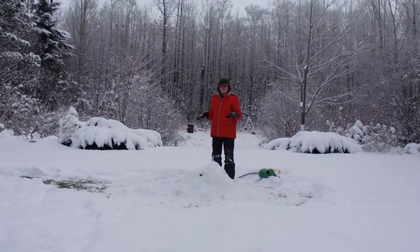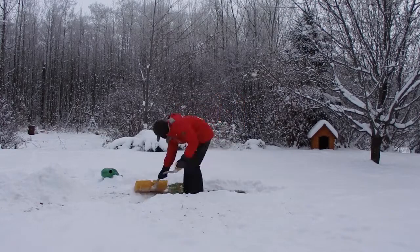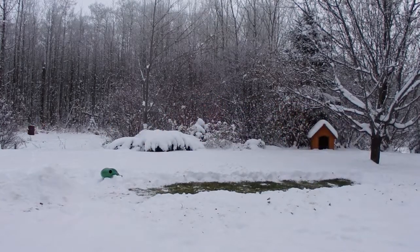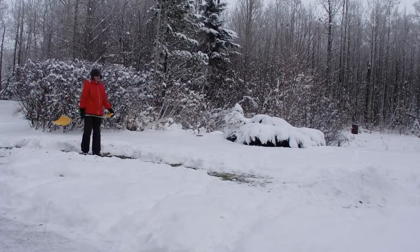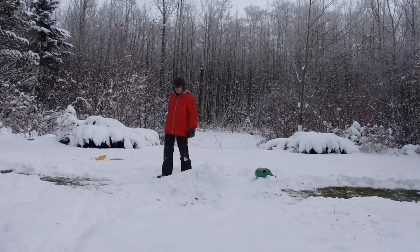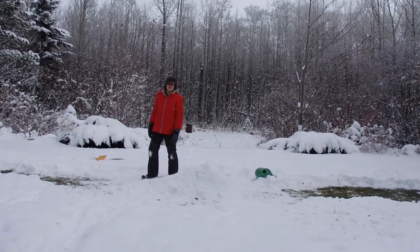Ok, I'm done for now. I'm gonna go in, eat lunch, do some stuff, come back out, and then jump it. Ok, I'm gonna go get my bike and then we're gonna do this thing.